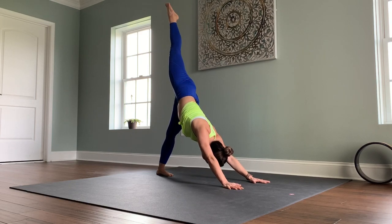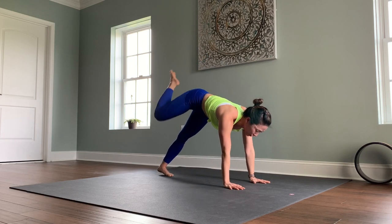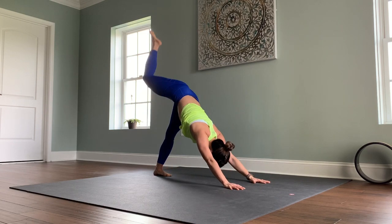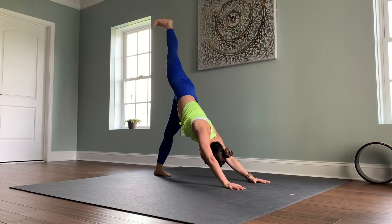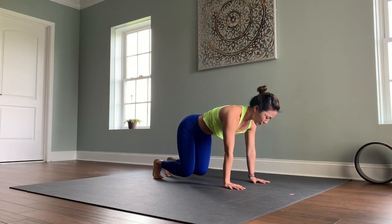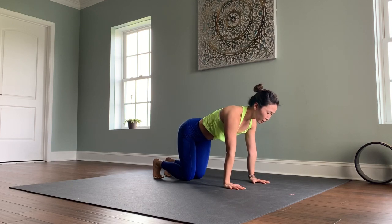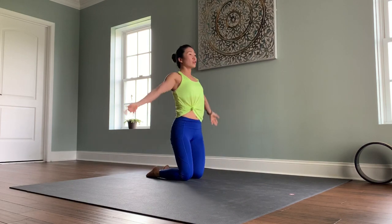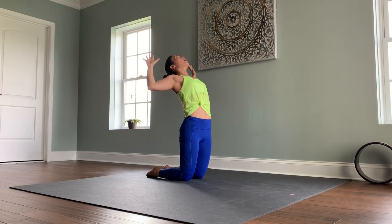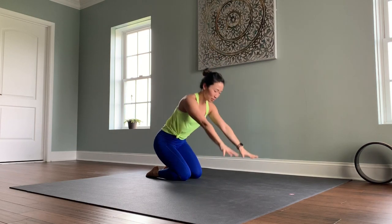Back to three-legged down dog. Let's find a little core engagement — knee to your outer right shoulder, hold, lift back up. Lower your right foot down. Tabletop hovering, knees hover off the ground — three, two, one, lower the knees. Untuck your toes. Inhale, reach your arms up, hips forward. Exhale, bend your elbows out wide. Inhale, arms lift. Exhale, tabletop position.